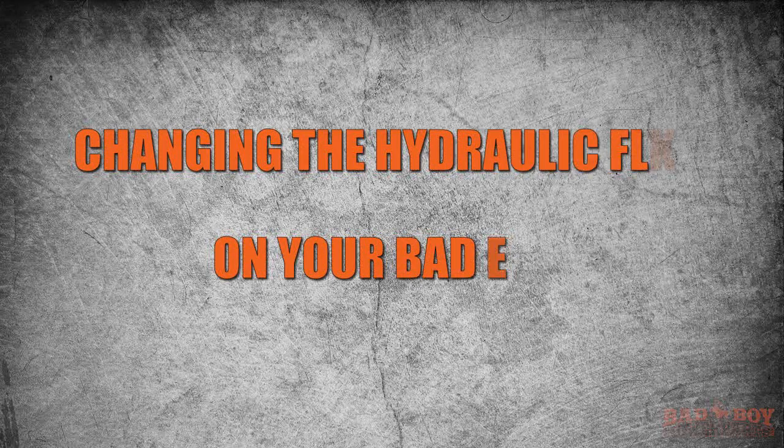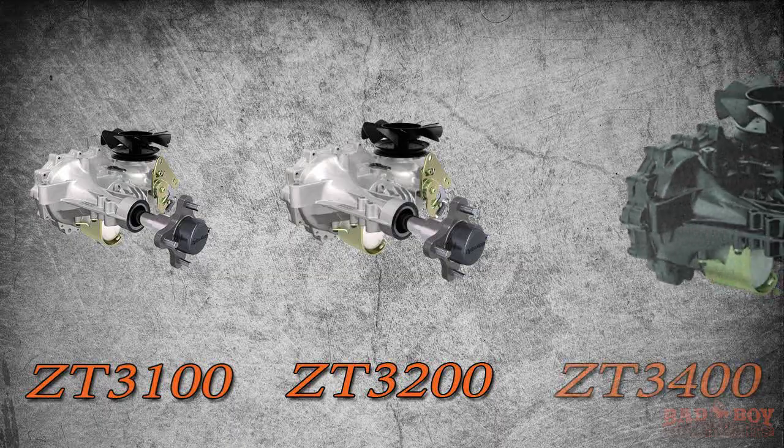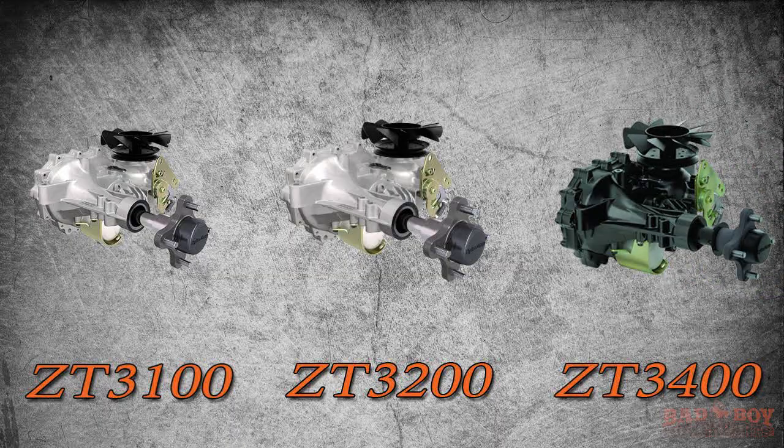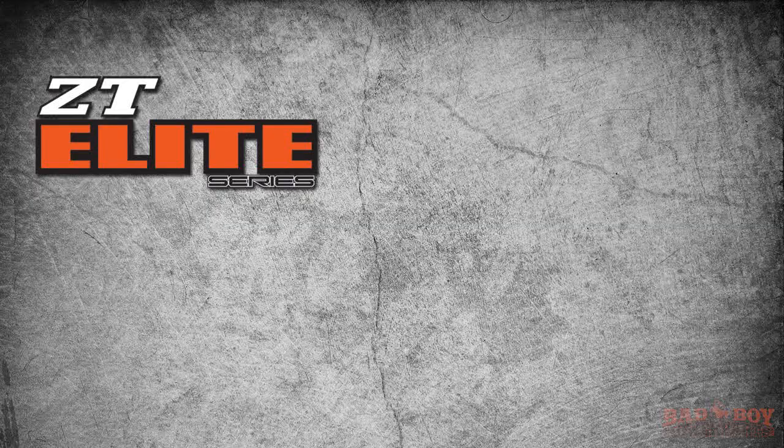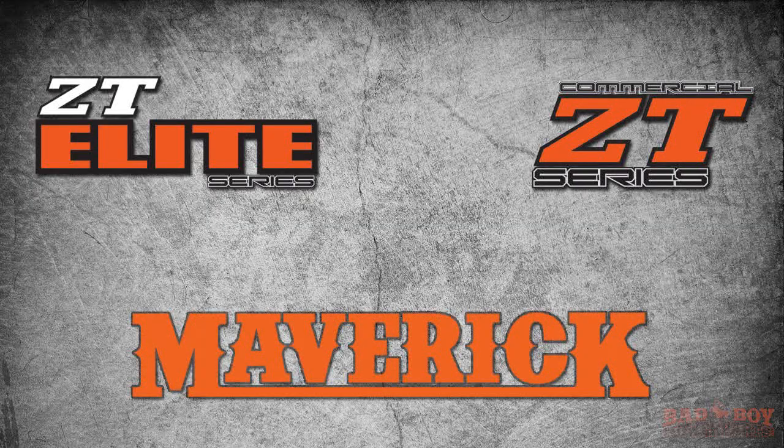Welcome to badboymowerparts.com. In this video we are going to show you how to change the hydraulic oil on bad boy mowers with Hydrogear 3100, 3200, and 3400 transaxles. As of 2016, the mowers this video applies to are the ZT and ZT Elite, Commercial ZT, and the Maverick.